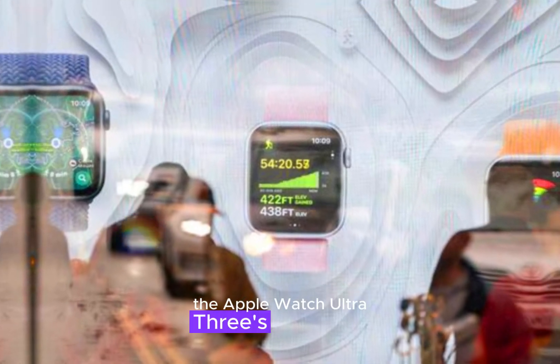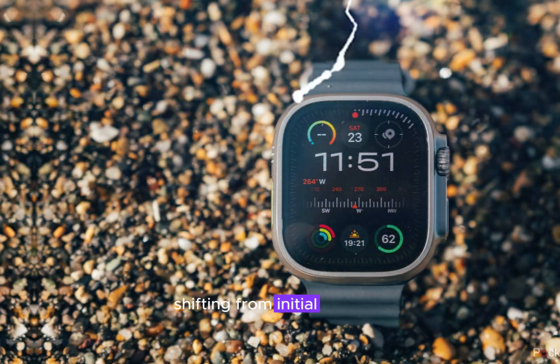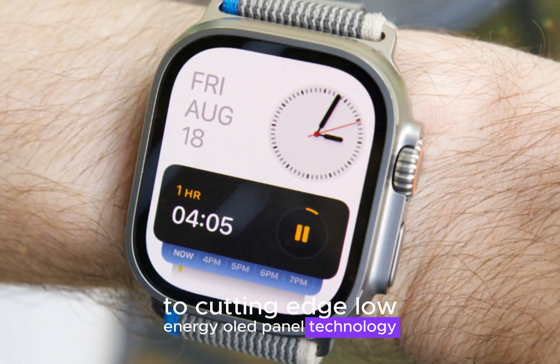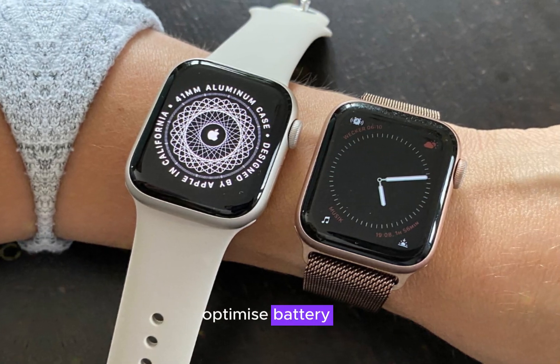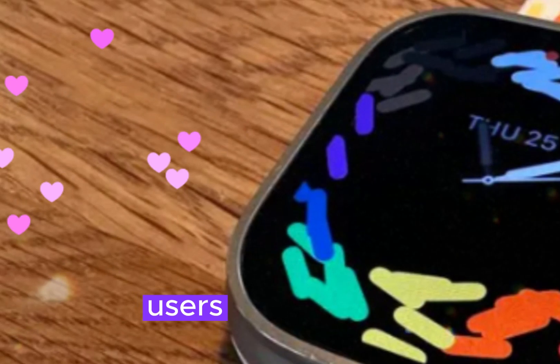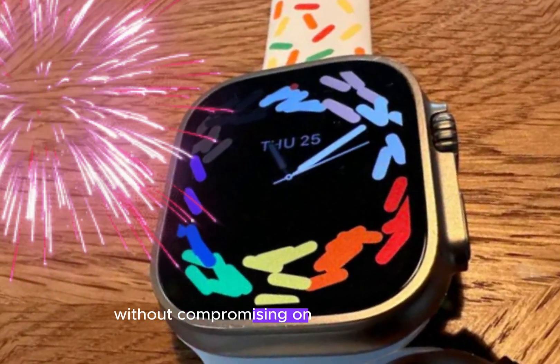The Apple Watch Ultra 3's display is undergoing a significant upgrade, shifting from initial rumors of micro LED to cutting-edge low-energy OLED panel technology. This innovative display is designed to optimize battery life, particularly for the always-on feature, ensuring users can enjoy an uninterrupted viewing experience without compromising on power efficiency.